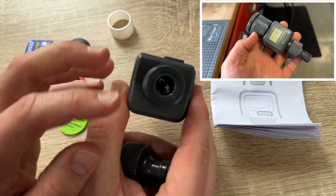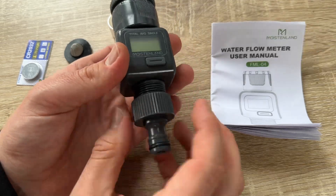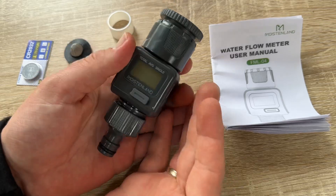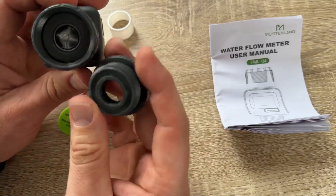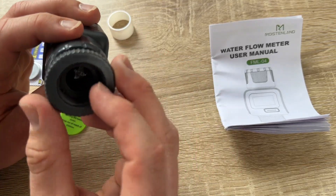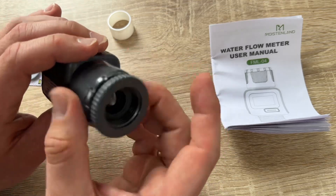It's really easy to use. Be sure to keep the battery compartment dry, because only the outside of the device is waterproof — not the inside. Then you're ready to start and have a good measurement with the water flow meter, the FML04 by Moistenland.